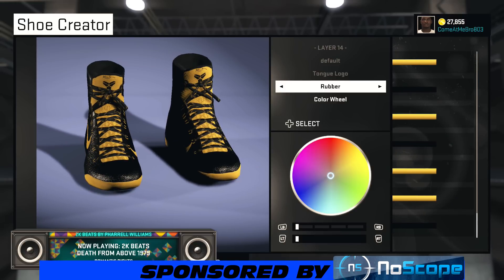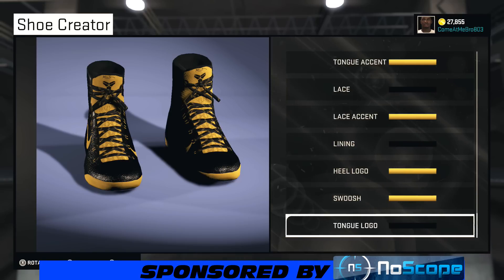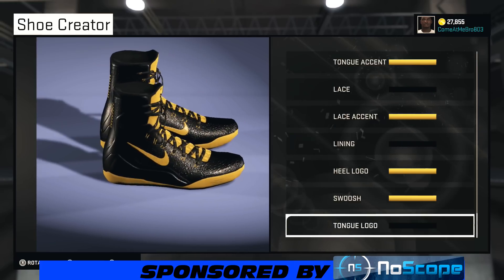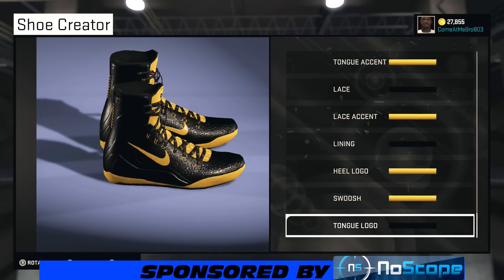All right, so your tongue logo — I went with black on that, I went rubber. Shoe looking good, man. Very good. Hey, once you got the Robins also, this will be a perfect combo. You know, if you're going out to the park you can change it up.